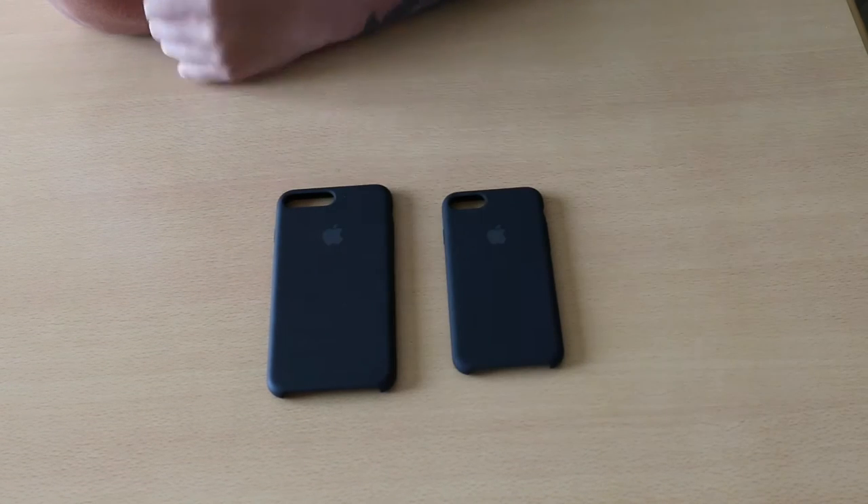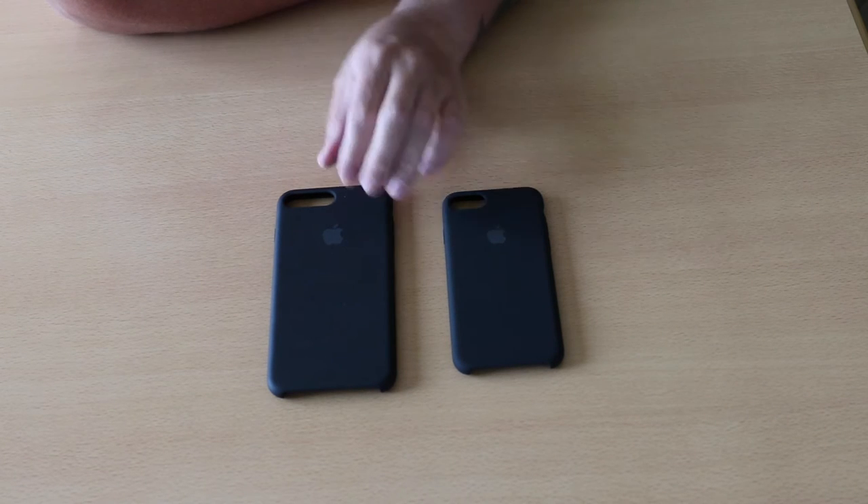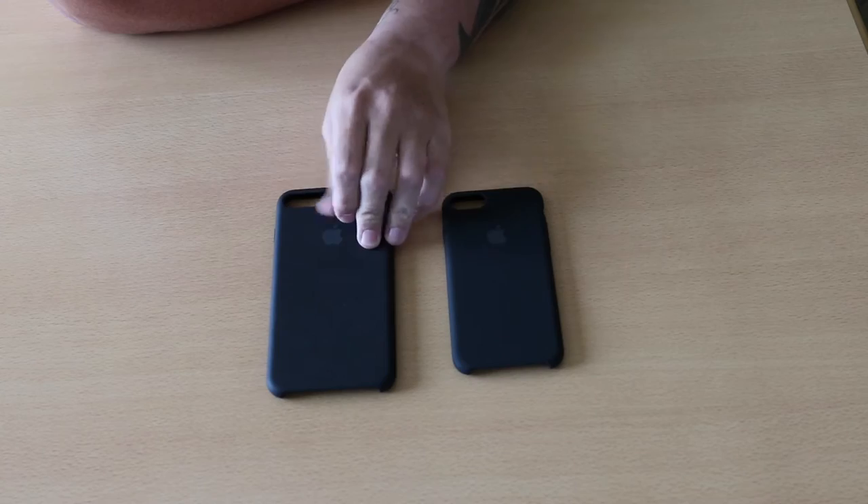Now normally I don't go for the silicone cases — normally I go for the leather cases. But for just a bit of a change I felt like going for the silicone.